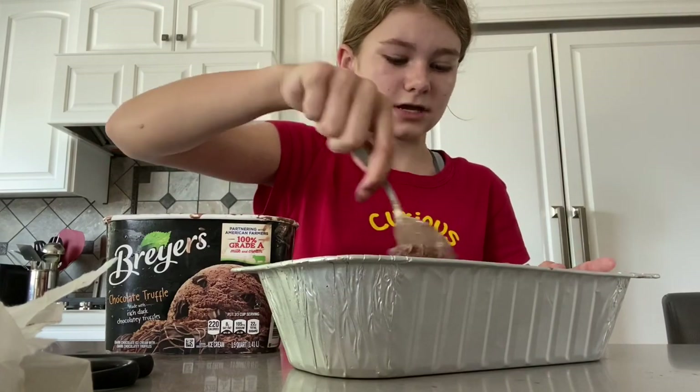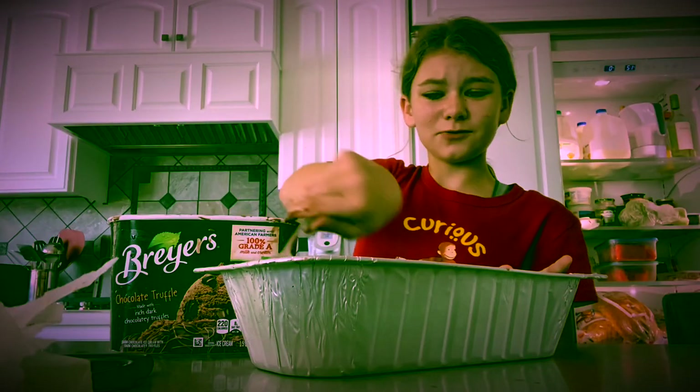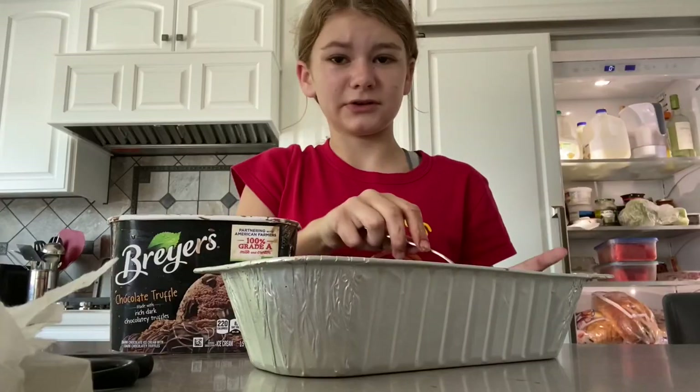So I was told to use the rest of it, so that's what I'm doing — even though it's kind of melted. Karen was wrong, it's overflowing! Am I in the shot? No, the milk is...